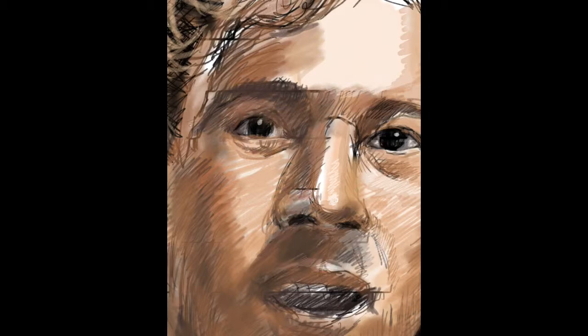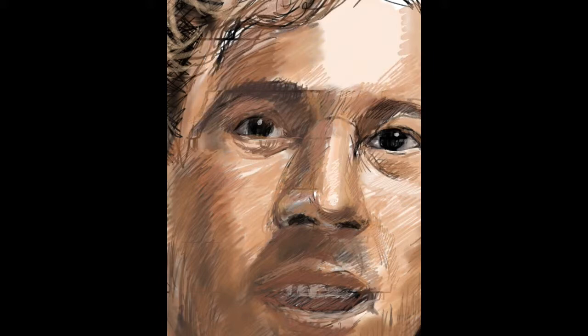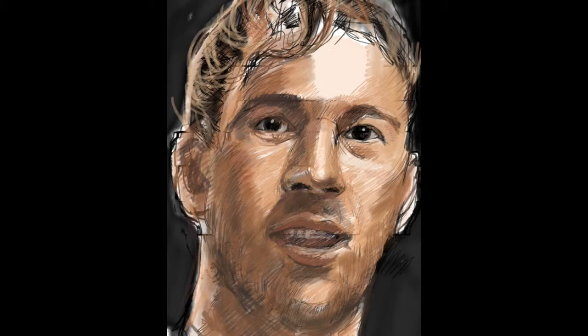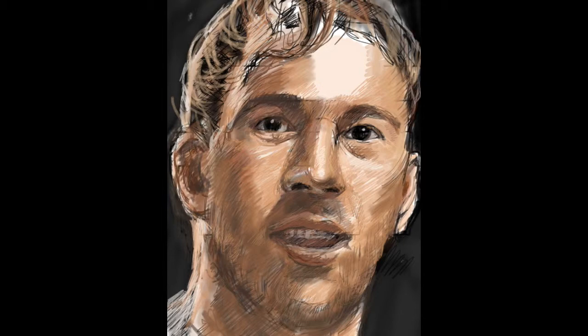Carry on drawing these hatching lines following the shape of the face where the shadows are. Under the nose there's some shadow here and I'm going to use a contour line to follow around the edge of the face. The nose.